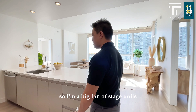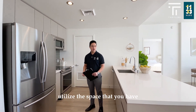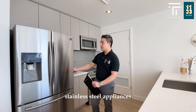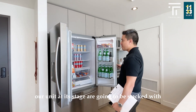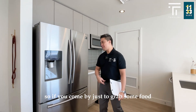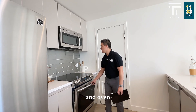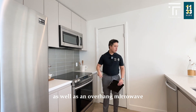I'm a big fan of stage units. They give you a good idea of how to utilize the space and what you can fit in it. You see we have the same standard stainless steel appliances. Our staged units are stocked with food for our tour, so if you come by just to grab some food that's totally okay. This particular unit has an electric stove, an oven, as well as an overhang microwave and dishwasher.